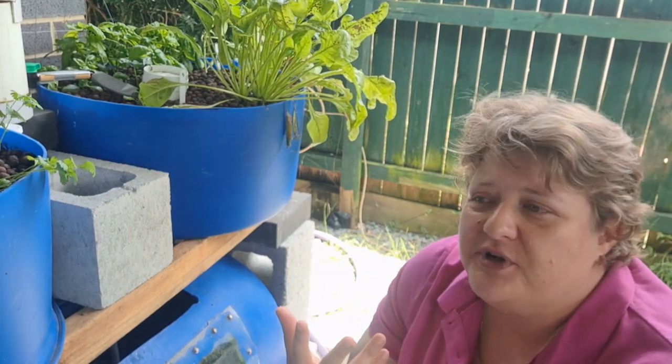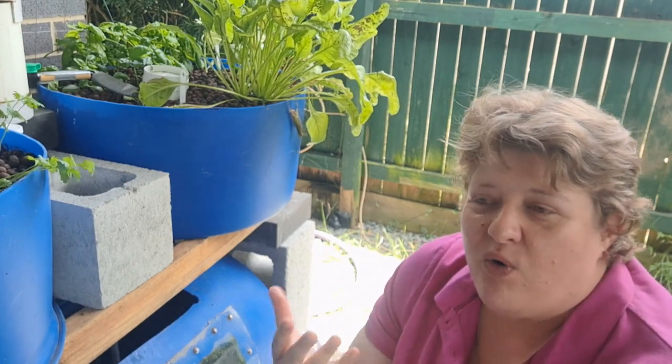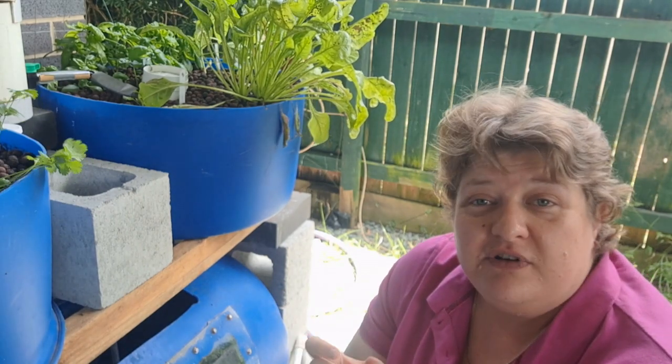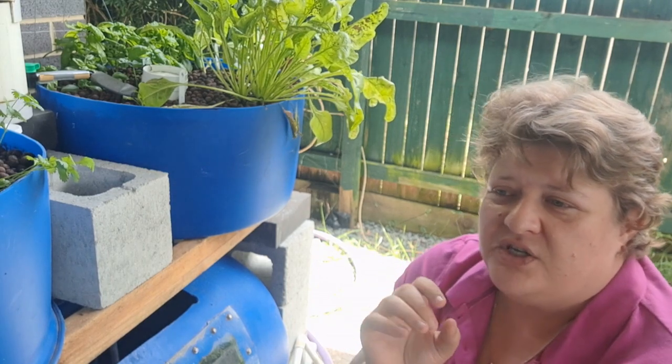Perhaps perch — for us in Australia, silver perch is one of the most common fish. We have to be aware of how often they breed, and that's one of the key things: how often do these fish breed? So your perches, your trouts, and your catfishes — how often do they breed?